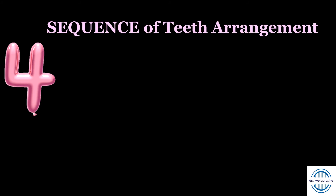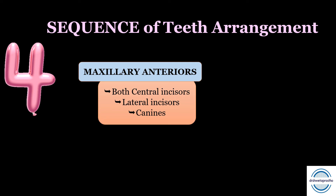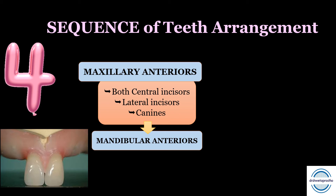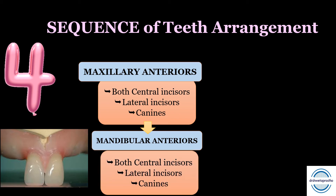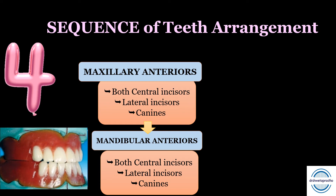Tip number four: sequence of the teeth arrangement. This is a slightly modified sequence framed from teaching experience — it actually does wonders. Start with maxillary anterior teeth placement: place both central incisors to maintain the anterior plane and mark the midline, followed by both lateral incisors and then the canines. Next, place the mandibular anterior teeth — both central incisors — maintaining the overjet and overbite, followed by the mandibular lateral incisors and then the canines. Check the canine relation with respect to the canine line and the class one canine relation.